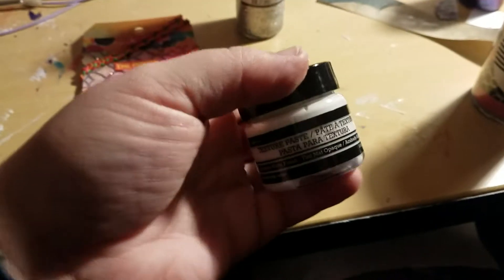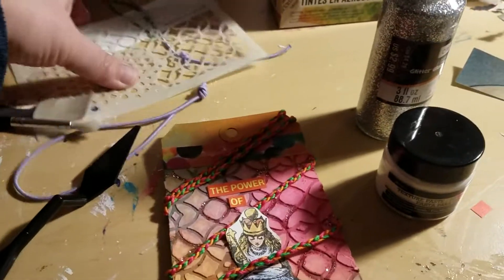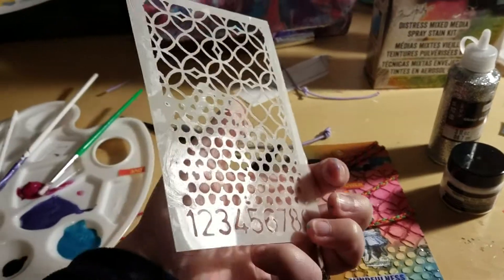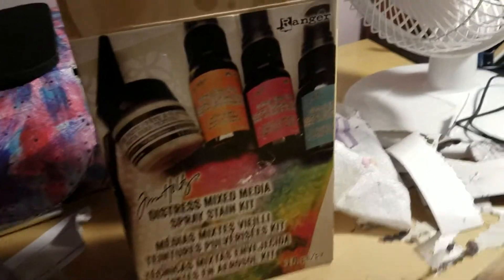I love this stuff. It's amazing. I have a feeling I'm going to be using it a lot. And then the palette knife that also came with the kit, and the stencil that also came with the kit. Really cool kit, definitely recommend it. Affordable, and I can definitely see that it will be lasting a long time.